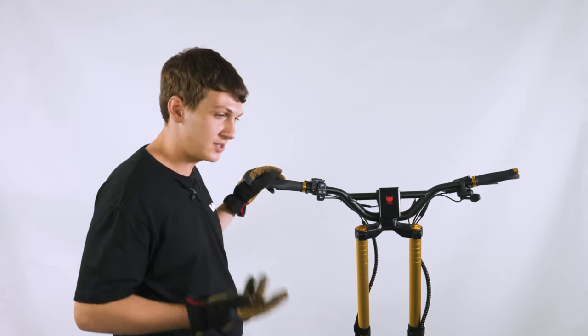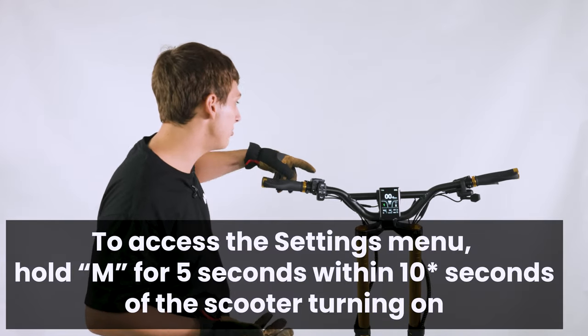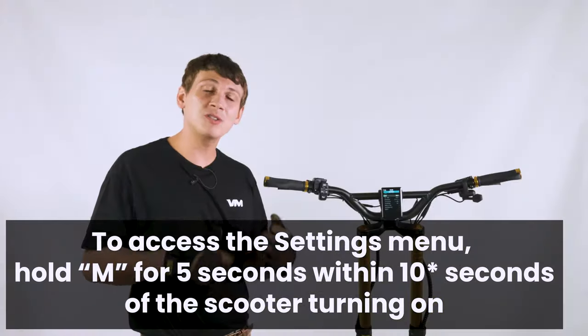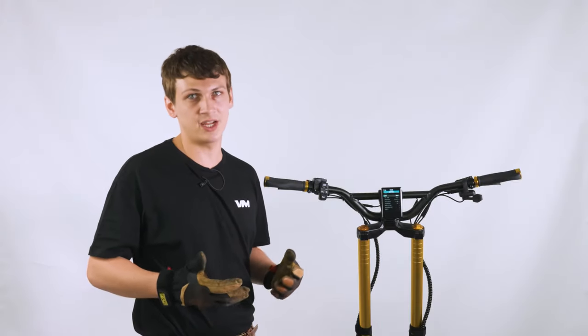In order to change the settings on the scooter, you'll have to hold the M button down for at least five seconds within the first 20 seconds of the scooter being on. You'll notice there's a lot to customize in your menu settings.